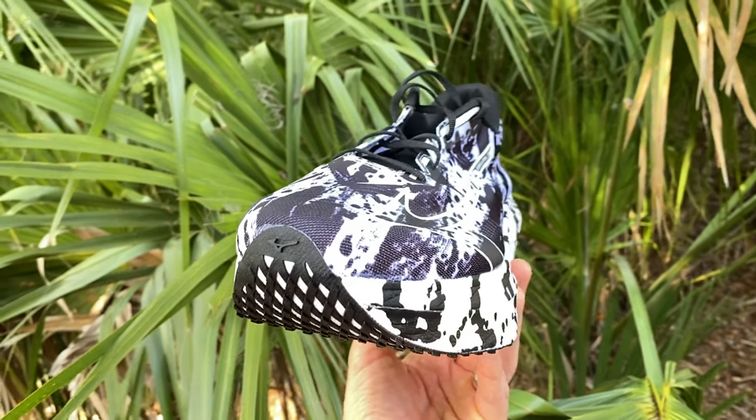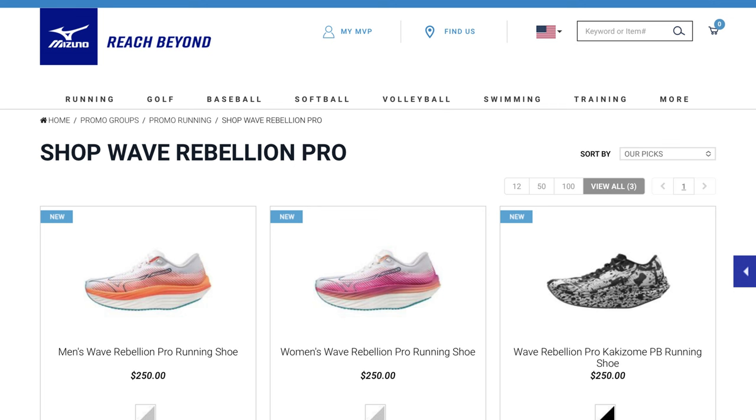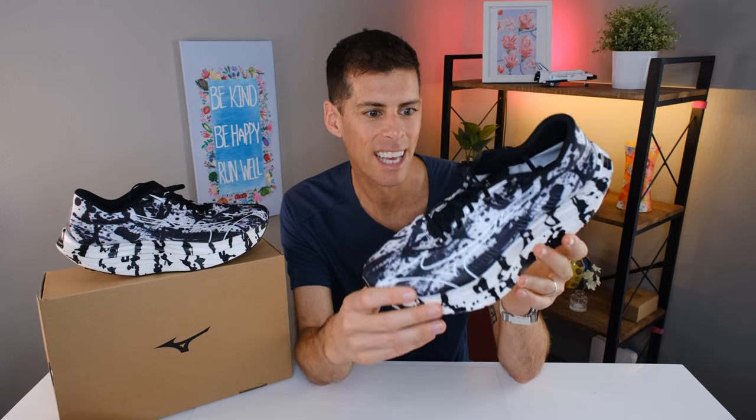First of all, can we just take a minute to admire this gorgeous colorway? This is the Kaki Zone colorway, and I think Mizuno just really knocked it out of the park. You can get this shoe in other colors, but honestly, I don't know why you'd want to, because this colorway just stands out and looks absolutely fantastic.